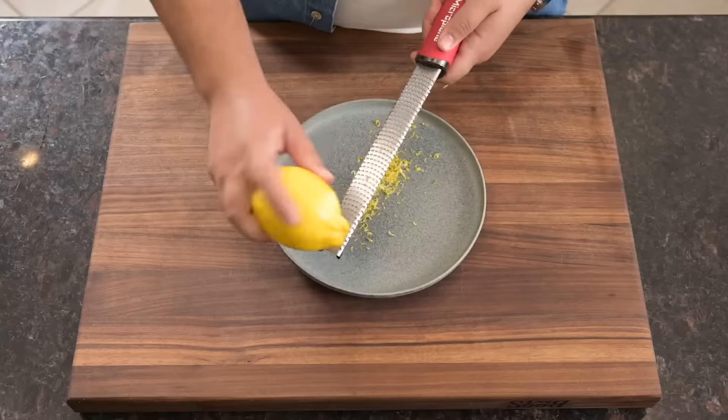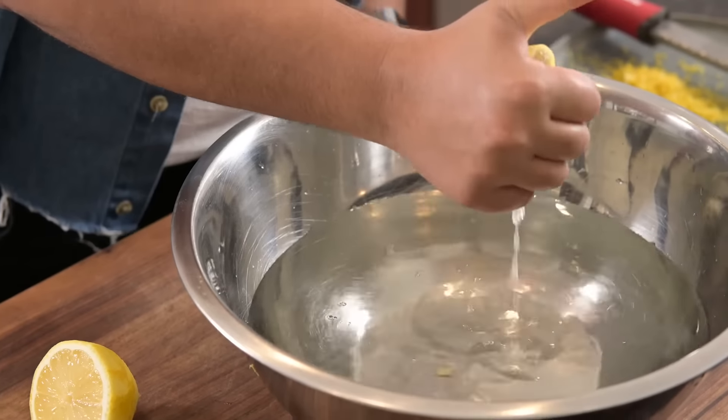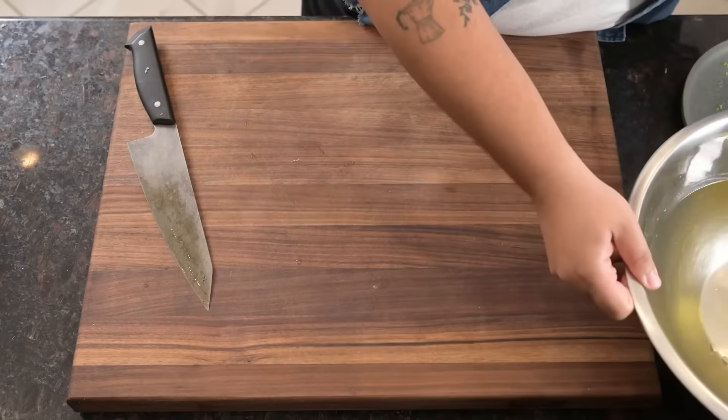Let's start by zesting a lemon and setting the zest aside. We'll squeeze the juice into a bowl filled with water then toss in the rind. Artichokes oxidize quickly, so the acidity from the juice here will help keep ours looking fresh.